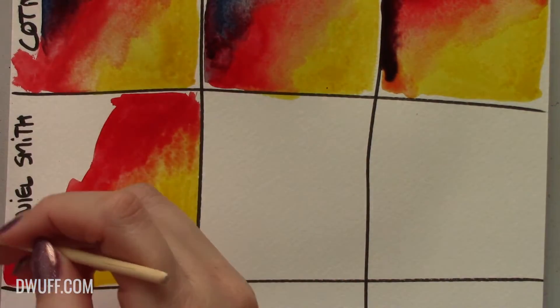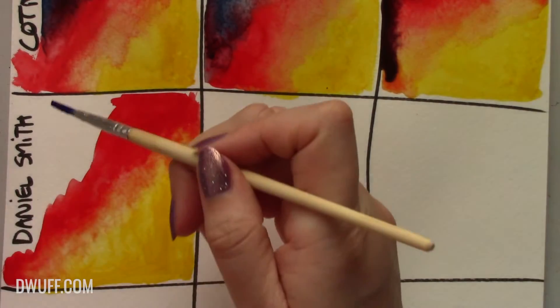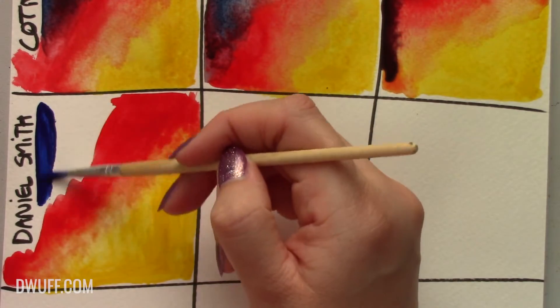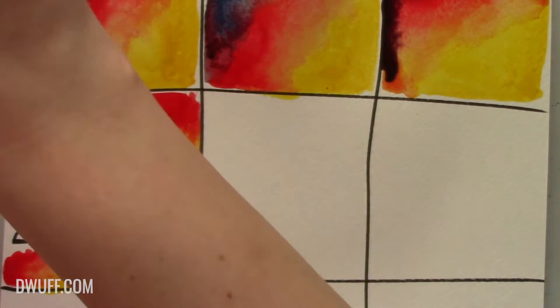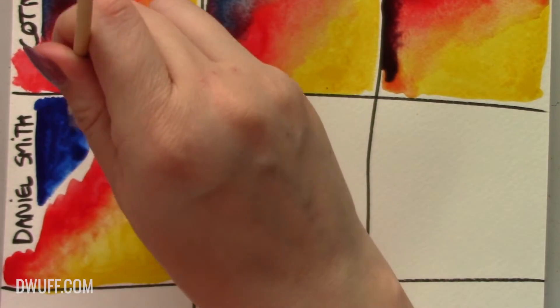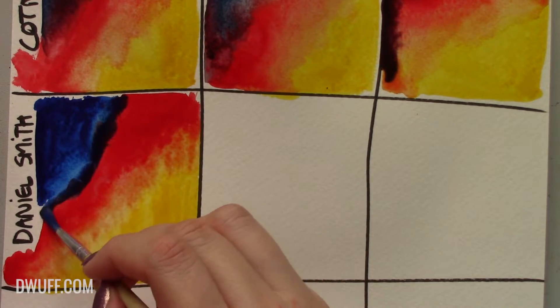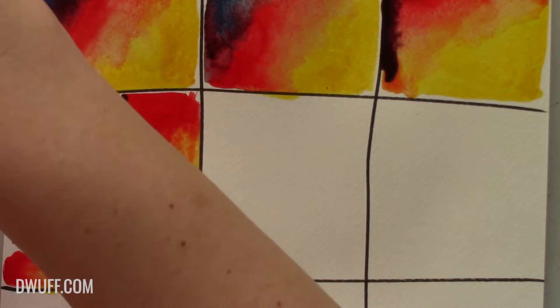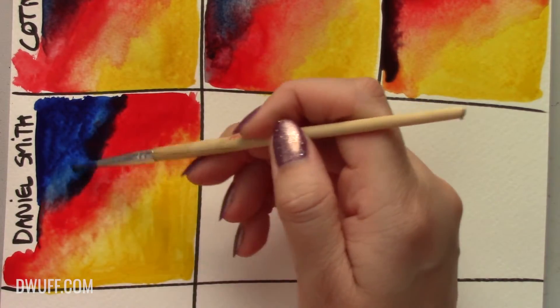Don't tell her I said that - she might get a big ego, bigger than she already has. So blendability already looks a bit better with the Daniel Smith. Now for the phthalo blue - and this by the way is the phthalo blue red shade, PB15. Beautiful, beautiful blue. You also get phthalo blues in green shades and yellow shades, but this red shade is just stunning in my honest opinion. Let's try blending.